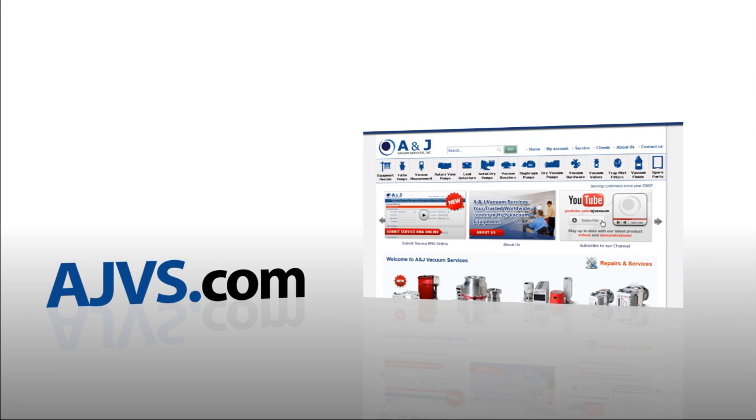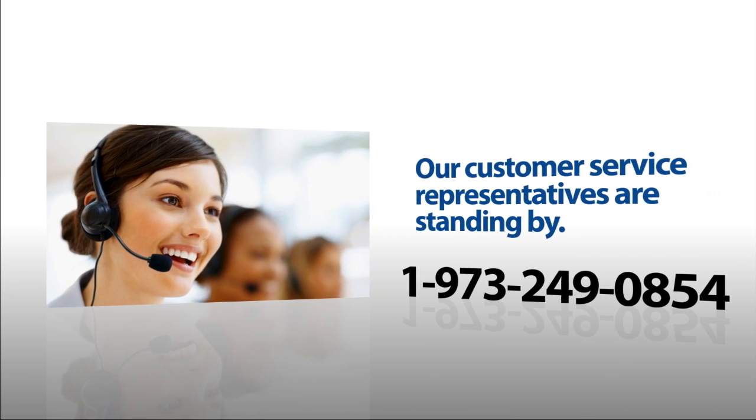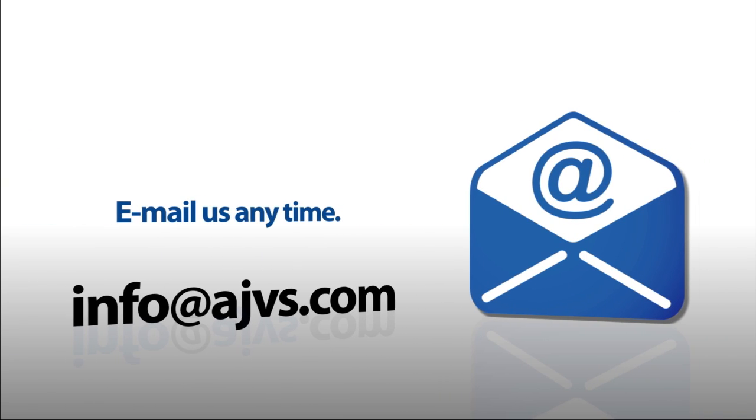For more information, please visit our online store at AJVS.com or give us a call at 1-973-249-0854. You can also email any inquiries to info@AJVS.com. Thanks for watching.